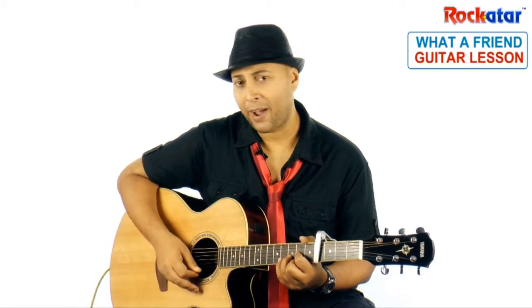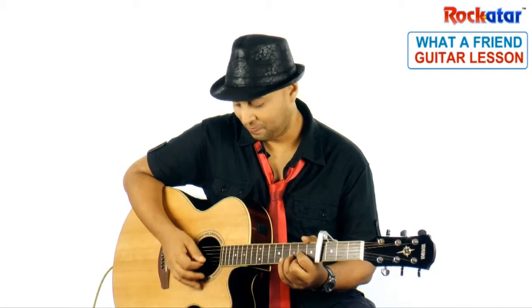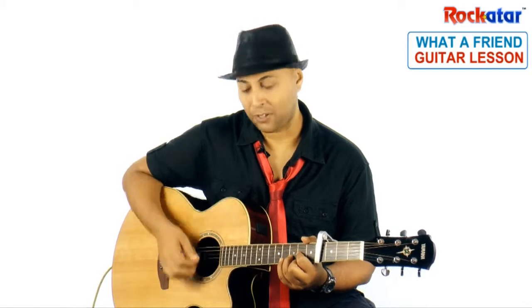You can play it in many different ways, but let's stick to the basics first. It's a downstroke followed by an upstroke.